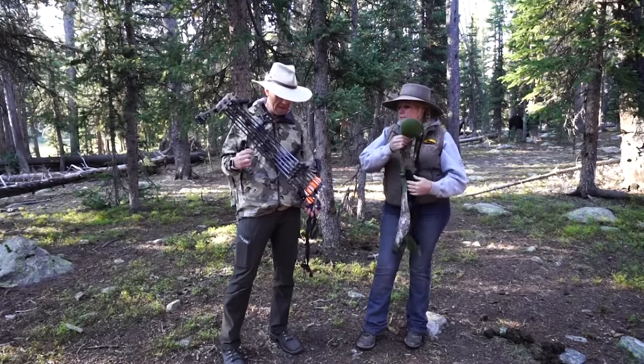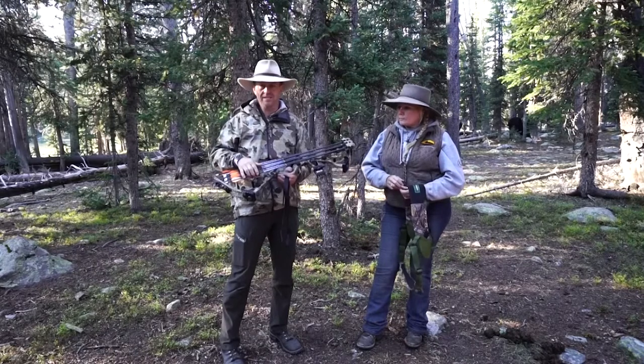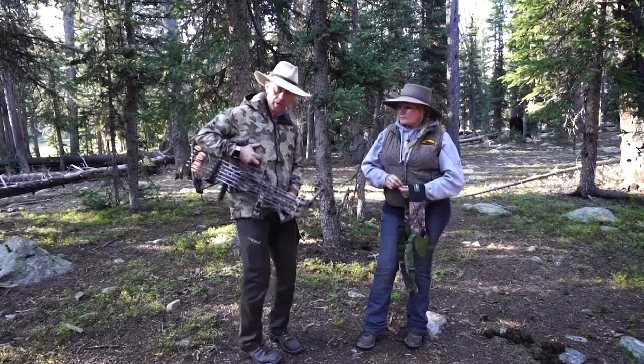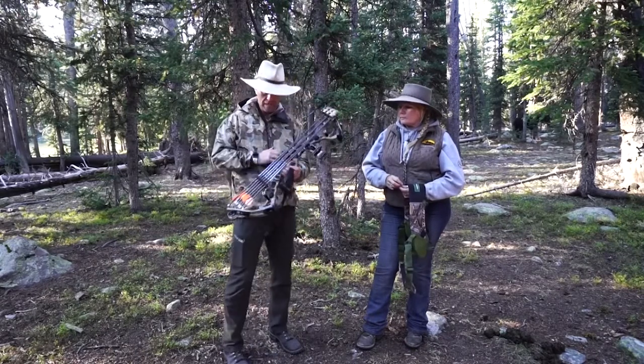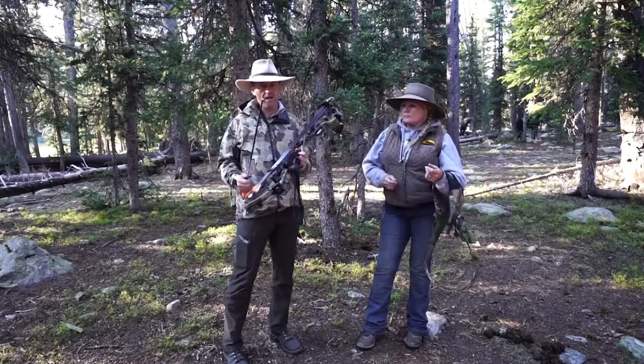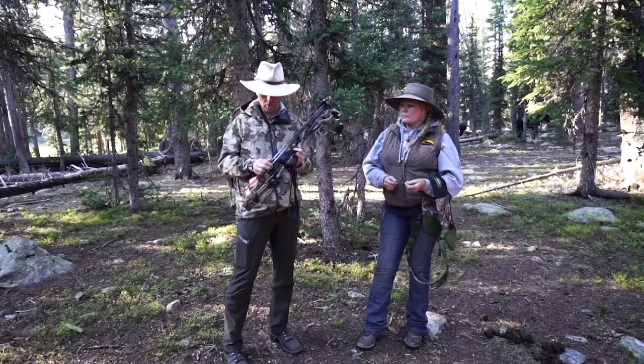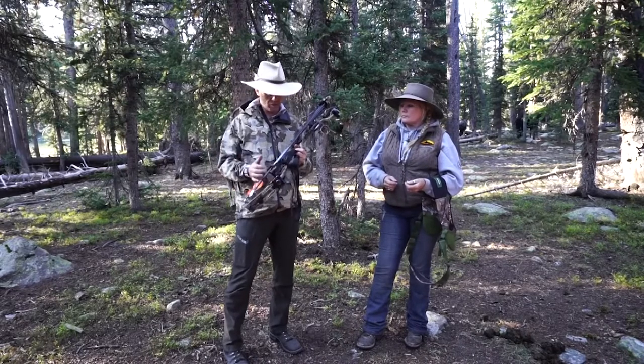Some of the concerns you have are that not all quivers are made the same. As you're riding along, you're bumping and you have this thing on you. Your arrows can shake loose, and if you've got a broadhead and it comes out and sticks you or sticks the horse, it's going to be a massive problem — the horse is going to spook and it's going to create issues.